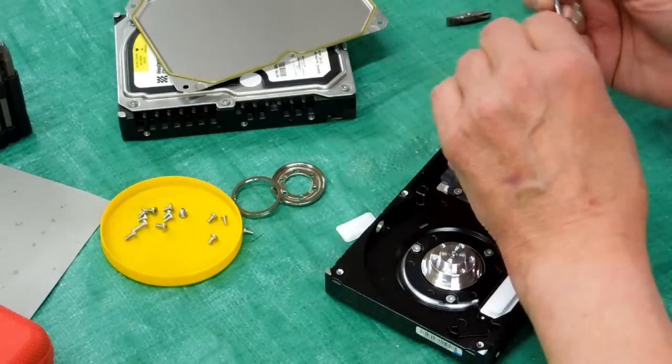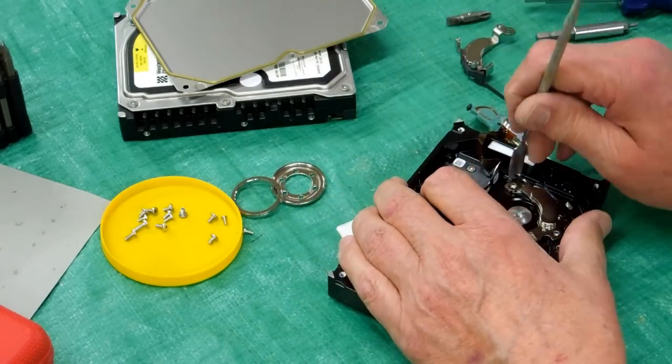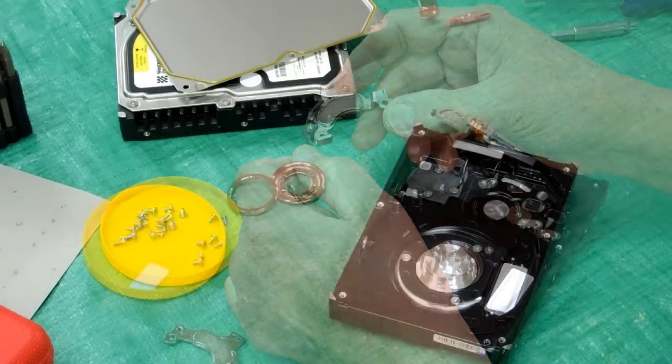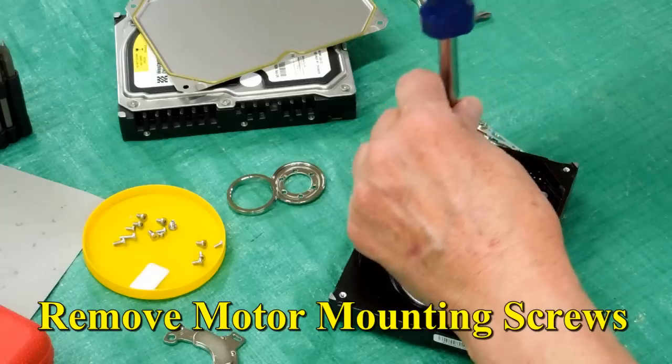Probably not a good idea to wear a good watch around these when you're doing this. Now you have the two magnets, and you can take this apart the rest of the way.